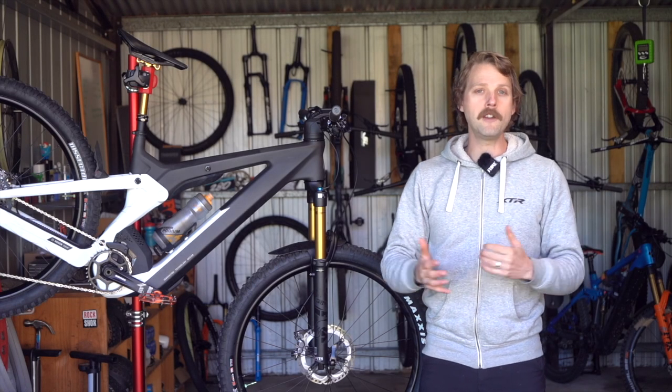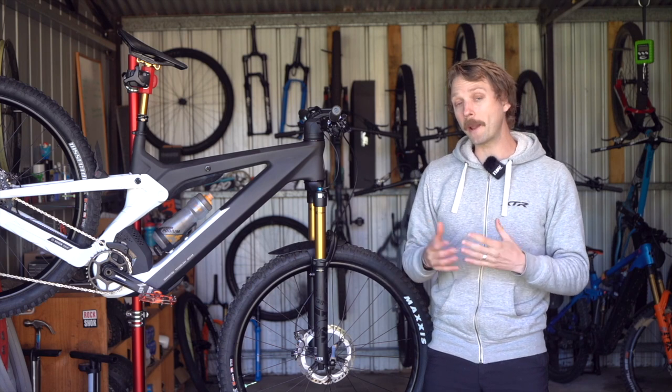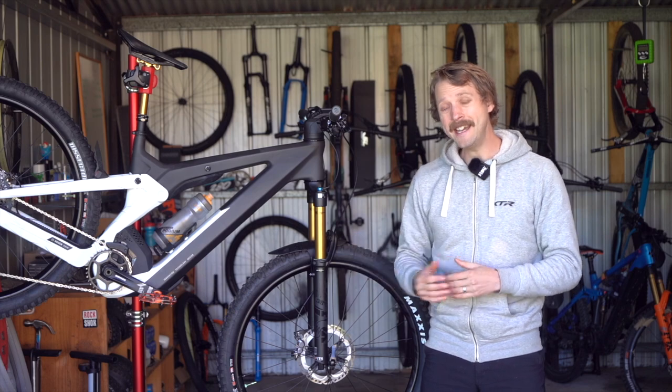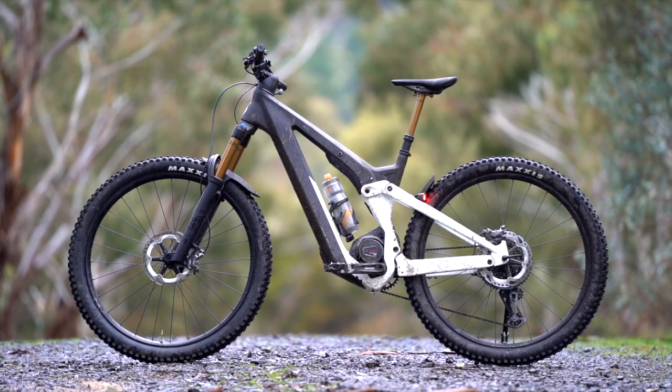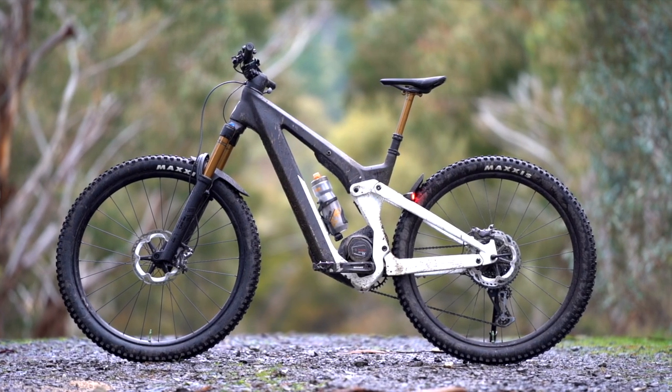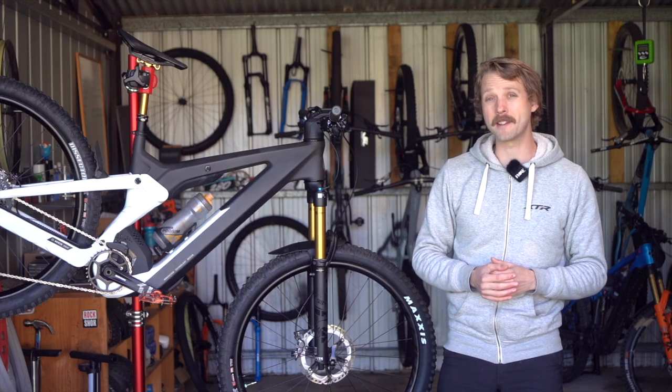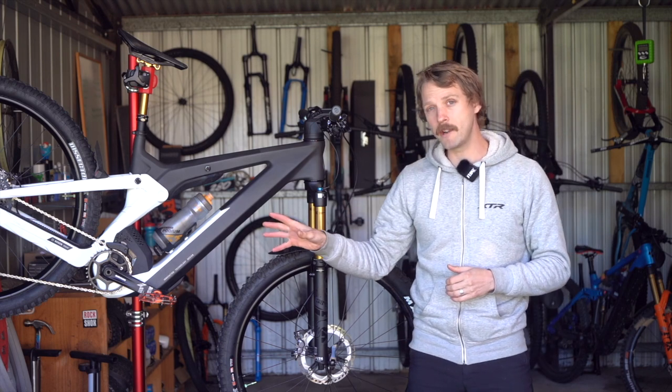The Scott Patron is a brand new model for this year. It replaced the outgoing Genius E-Ride and as you can probably tell it looks nothing like its predecessor. The Patron is designed to be a versatile all-terrain machine. It features 29 inch wheels and 160mm of travel front and rear.